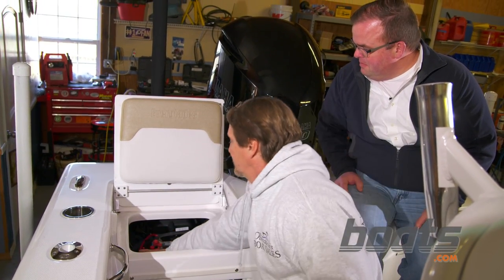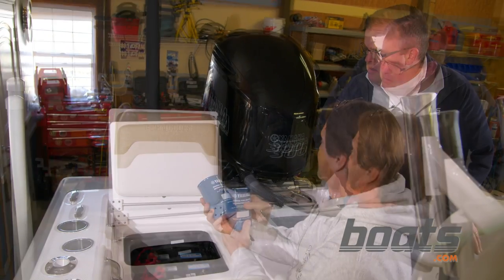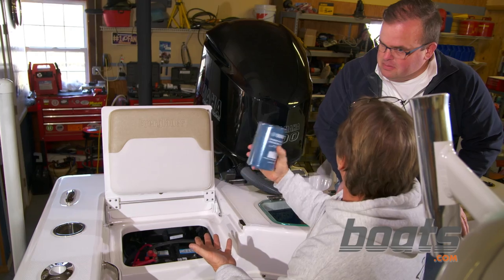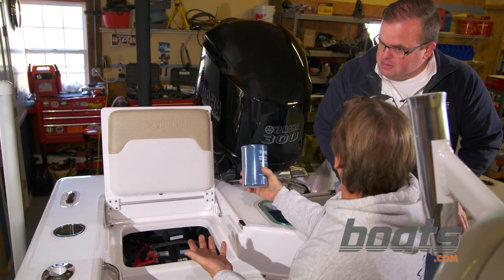This is what you're gonna be looking for. You can take the filter, dump it into a bucket, but once you've dumped it, you cannot reuse the filter — you're gonna want to replace it.